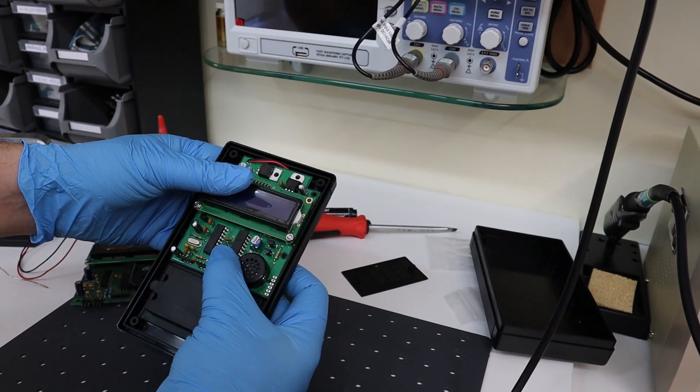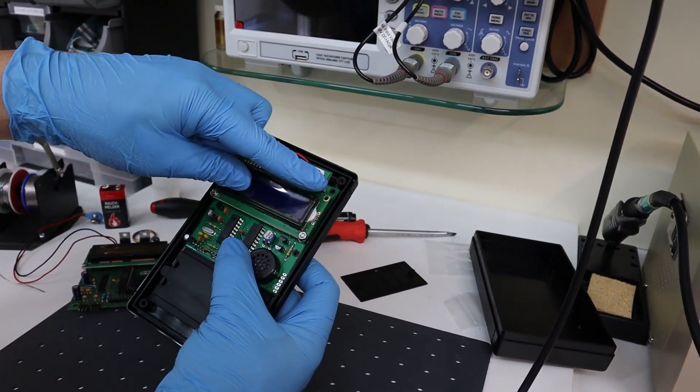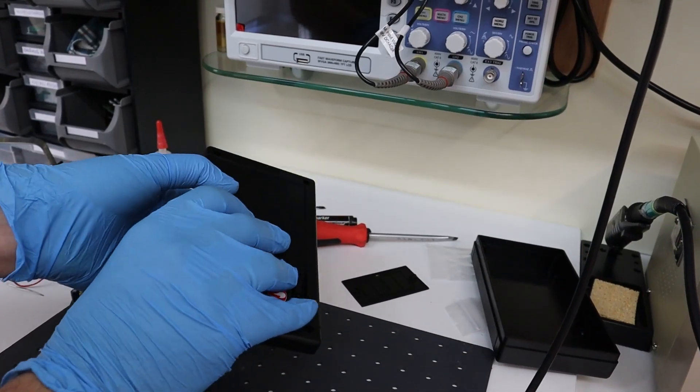The board has been routed to fit on a good quality enclosure, including battery compartment, available to order as an accessory.